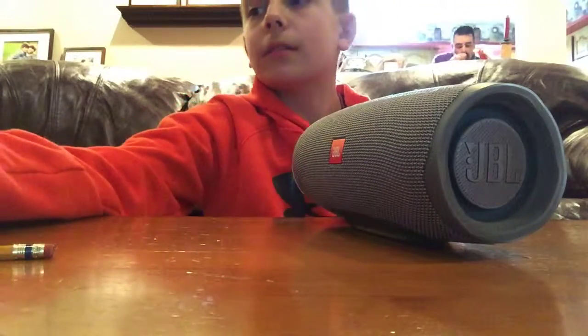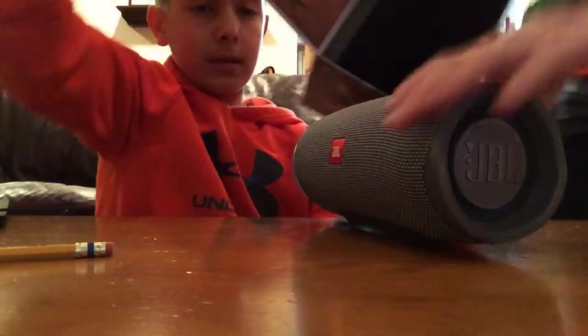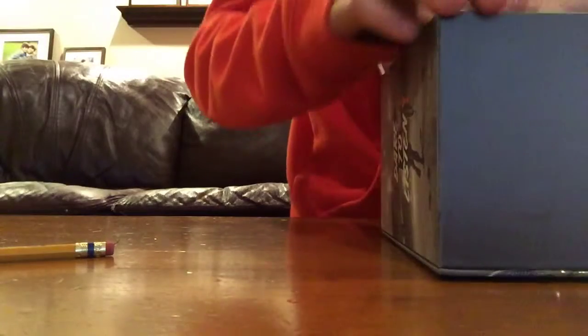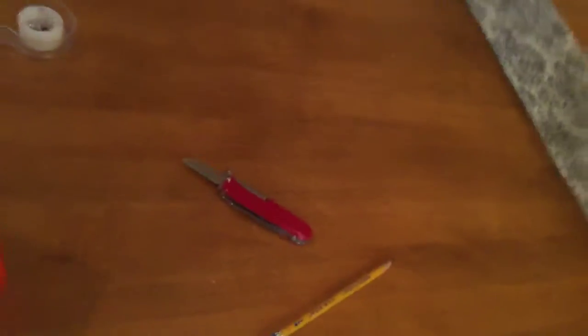This is what the box looks like — it says 'charge for...' and this is the inside of it. Now we're gonna put this back in gently. So this is how it's supposed to be — it says 'charge for' and when you open it that's the speaker. Please subscribe to this channel and smash that like button!